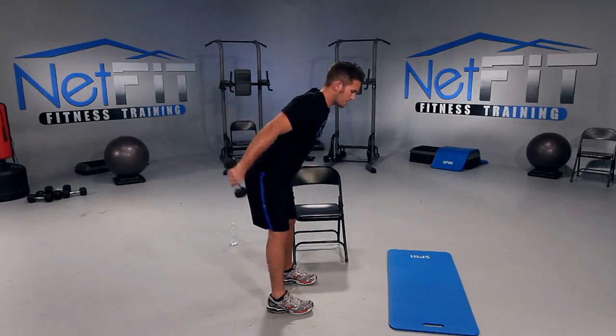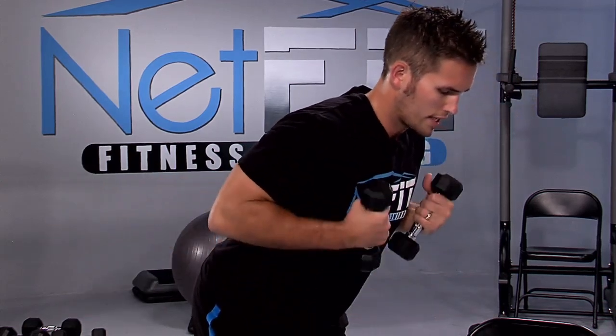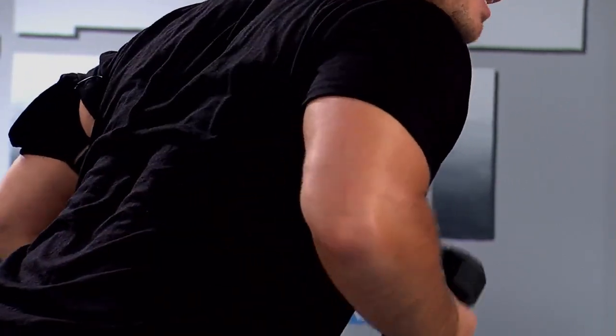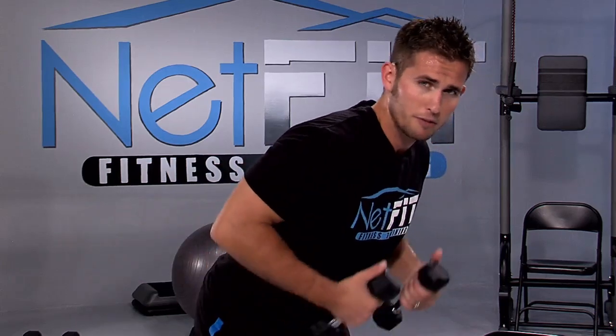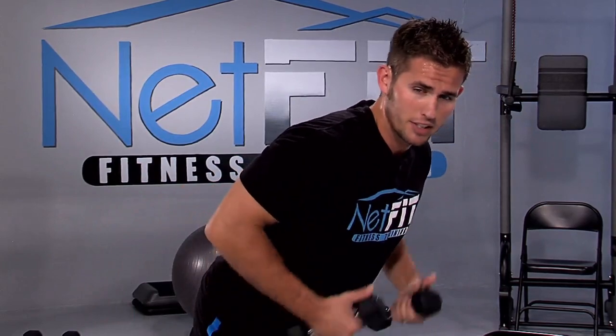How are you breathing? Exhale back, inhale in. We have about ten seconds left — kick it back, you should start feeling the burn in the back of your arms. If you don't, just hold it. We have five seconds — three, two, one, last one, hold it, and release. Good — drop your dumbbells down.